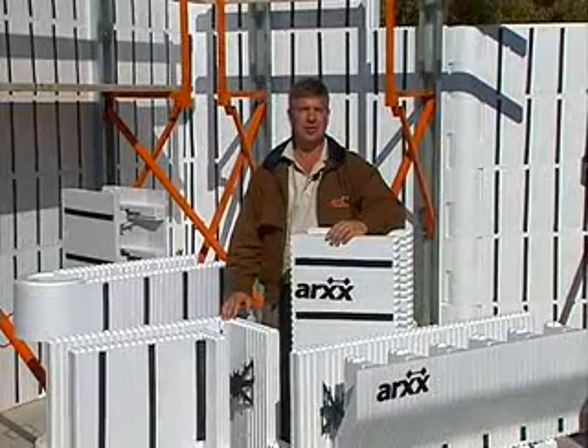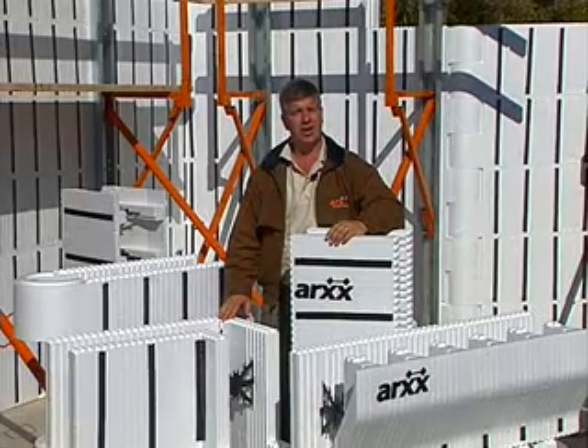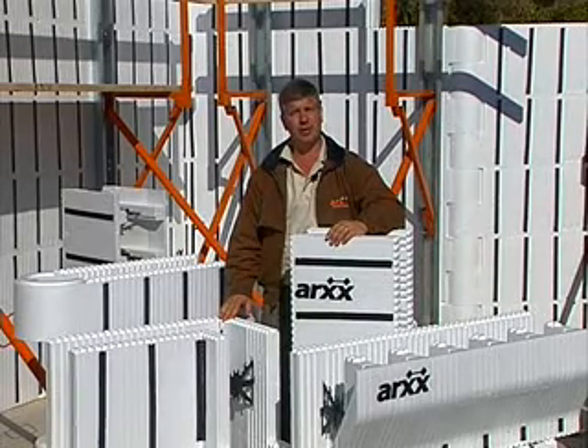It would be nice if every building was nothing but straight walls and right angled corners, but that isn't always the case. The ARCS wall system has forms to handle almost any design requirement.